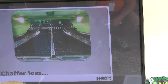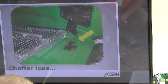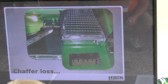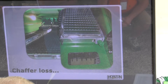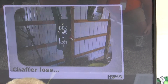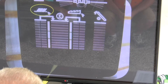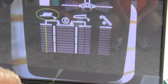Chaffer loss — Chris talked about rotor loss earlier. We can also see chaffer loss. On each side, right and left, there's a sensor. The grain has to fall through that hole — there are some little fingers there to keep extra debris from falling in, because we just want the grain to fall through and contact that pad. We'll see those bars on the monitor all the way to the left.